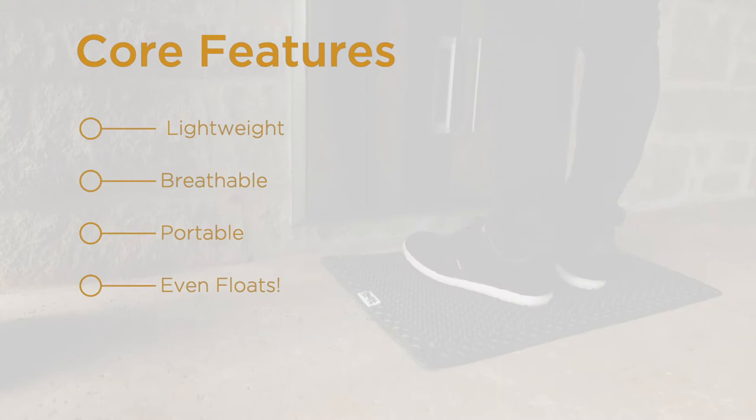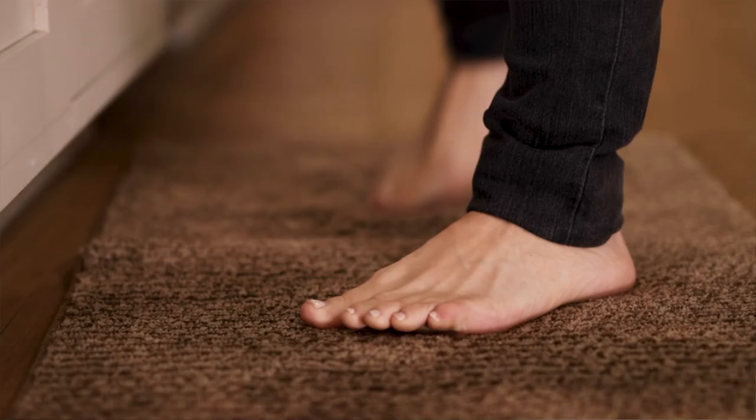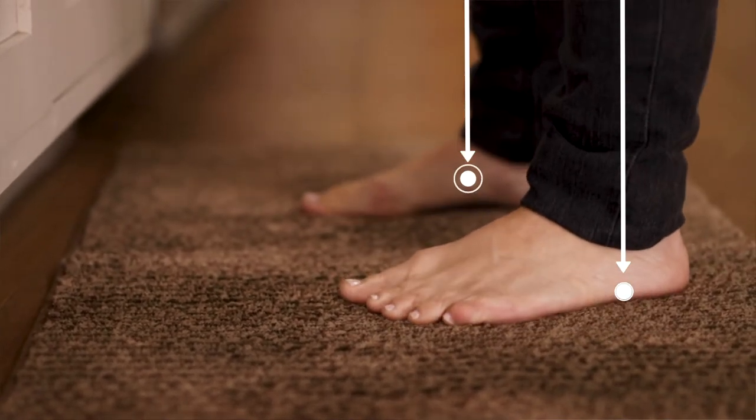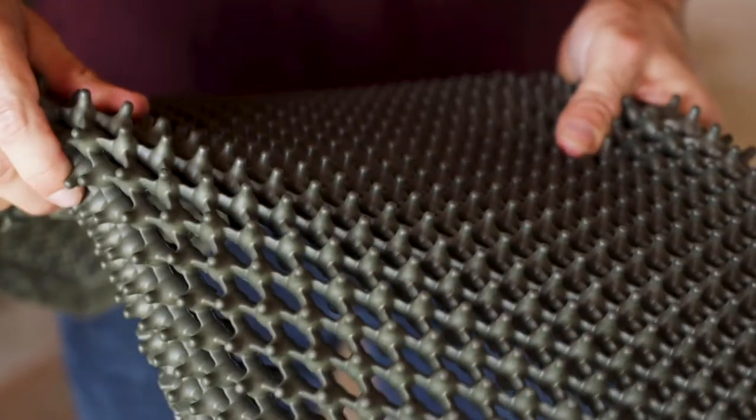The Padet evenly distributes your weight across the surface of the mat. Usually when you're standing on a regular mat, your weight is centralized in one location, but these foam projections allow the mat to distribute that weight evenly.